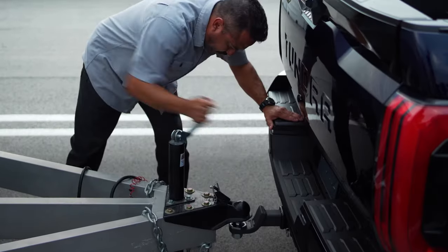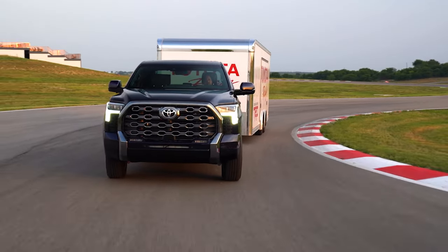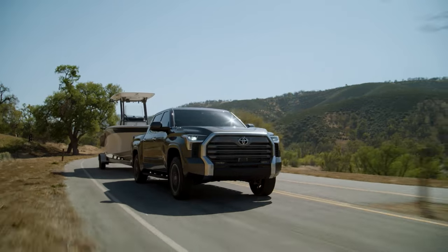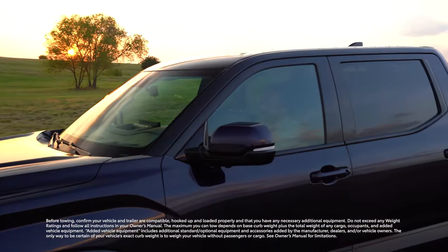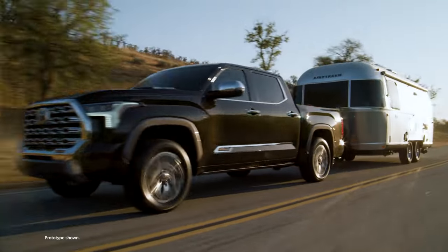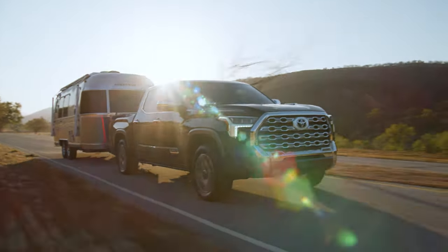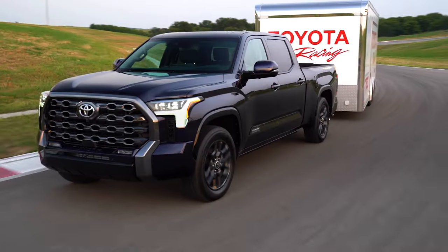Whether towing equipment around town or taking a long haul, Toyota's commitment to safety is always front and center. Thanks to Toyota's trailer brake controller, fine-tuning of vehicle stopping capabilities while towing can be done on the fly and with relative ease. To learn more about Toyota's towing tech and the vehicles that feature it, visit Toyota.com.